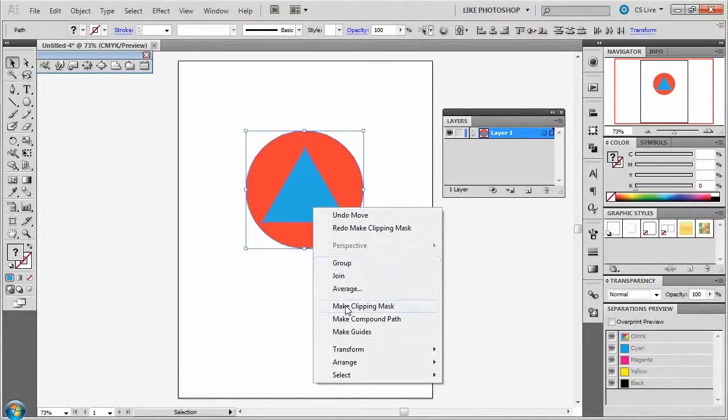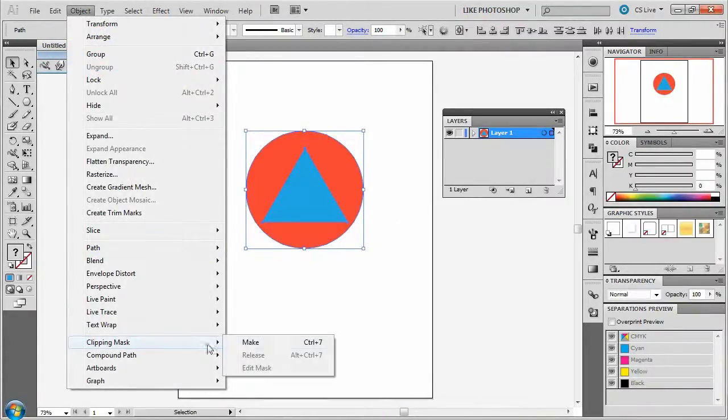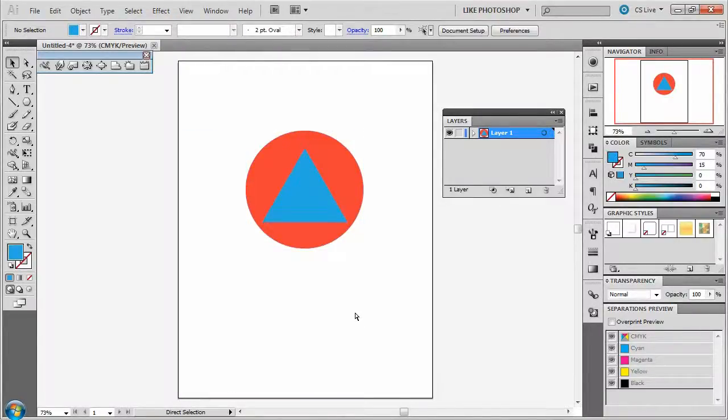You can right-click and say 'Make Clipping Mask.' You can go to Object, Clipping Mask, and Make. Or you can just press Control+7. Let's try that — Control+7.